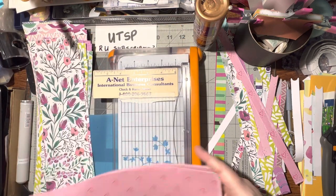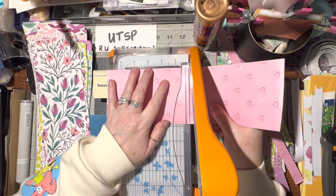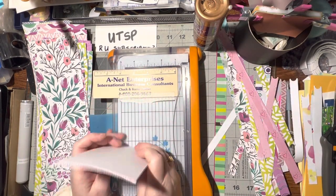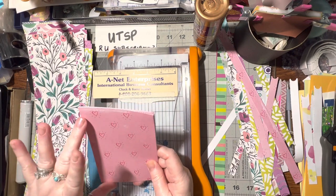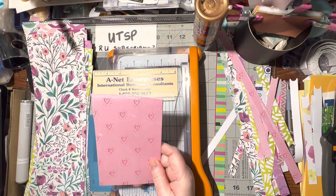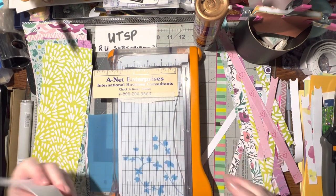So the three pieces - put them together and I want to cut them at six inches right there. That way when I go to make a card I can cut off one inch, or half an inch, and I have a card front layer. Then this smaller strip can go on the inside, and I really like doing that because then my insides always match the outside.